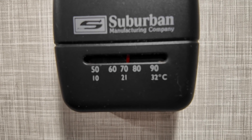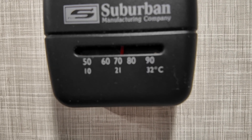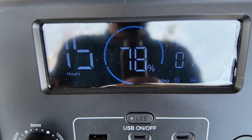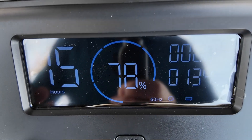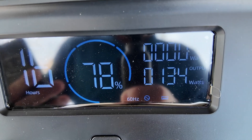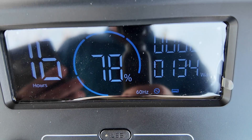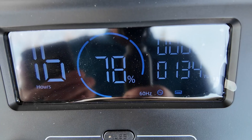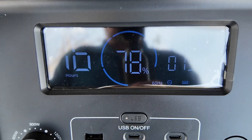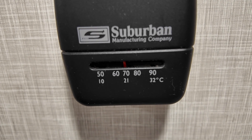Hopefully you guys can make that out — we are just above 70 degrees right now. So we're going to let this run for another 30 minutes and check back. After almost another 30 minutes, we're still drawing about 135 watts. That tells me that the fan is running but the compressor on the AC is not. You can see we've still got 78% left on the battery. And we're down to that 68 degree mark. I'm going to call that a big success.